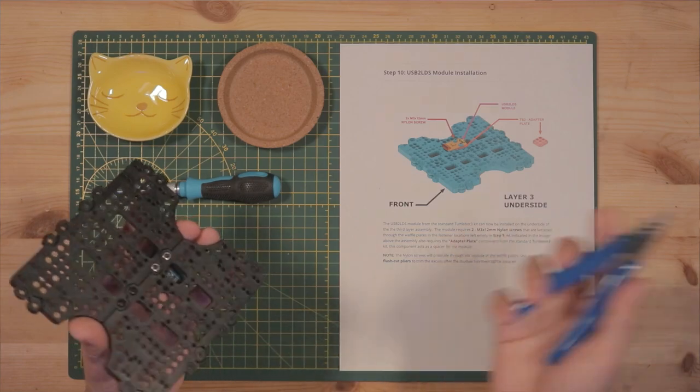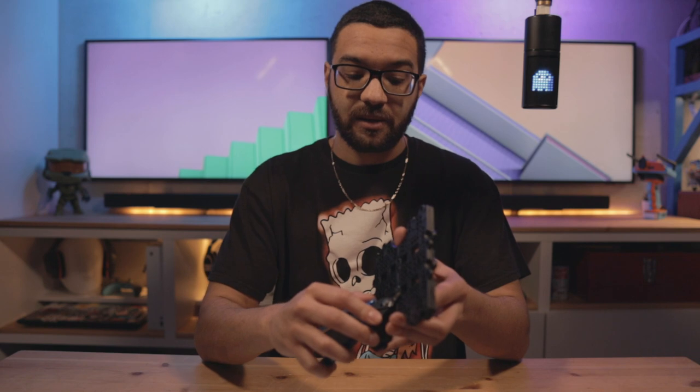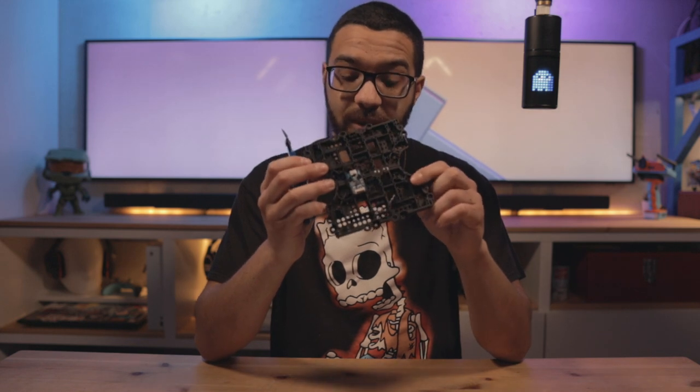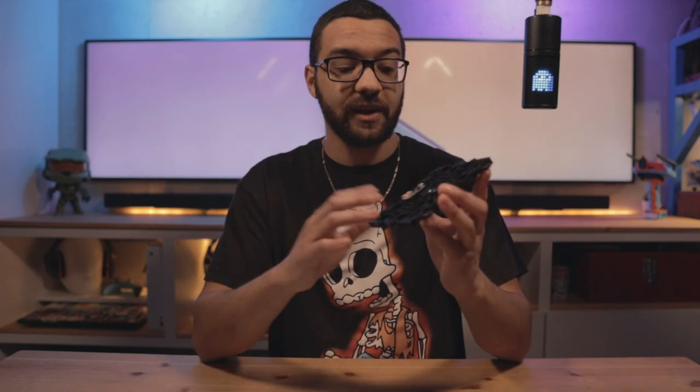Grab your flush cut pliers and trim off the excess nylon screw — be sure to wear eye protection as the cut piece will fly off. Now you have two nice flush mounts with the LIDAR module installed on the bottom. The reason we do this is so that when we want to take apart our third layer assembly, we don't have to worry about the LIDAR module being stuck to the second layer as with the original TurtleBot 3 — just unhook the micro USB cable and take away the third layer cleanly.